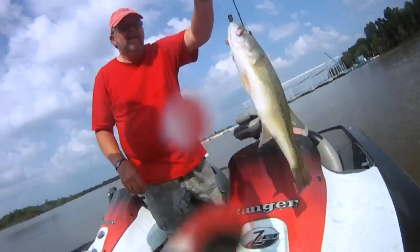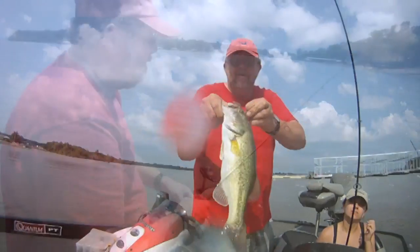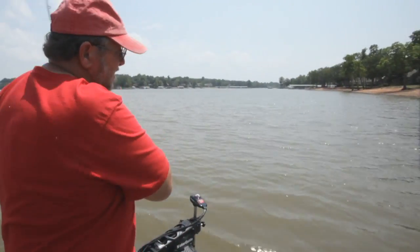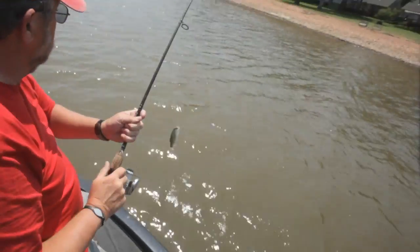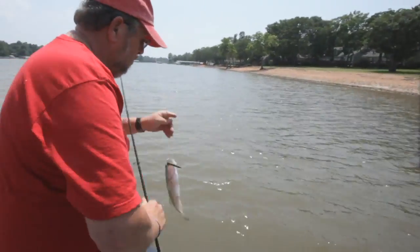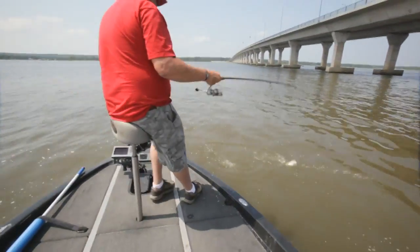A lot of times when you flip it off the rock is when they're going to hit it. I got one going here now — not a very big one. This bait is a numbers bait, and you will catch some smaller fish on it, but you just get a lot of bites.